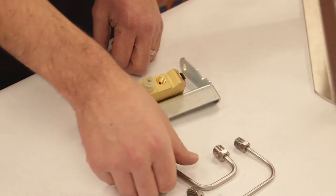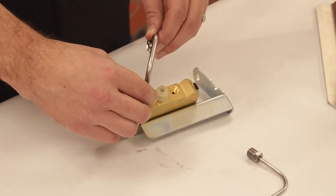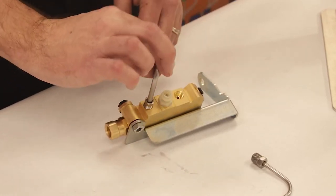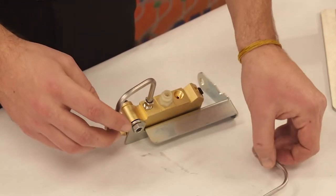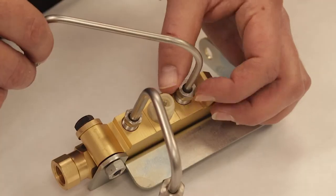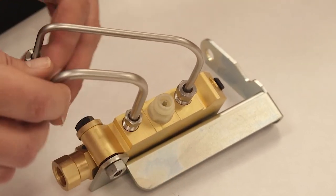Now take the shortest quarter-inch line and screw it into the valve — finger tighten loosely so that you have plenty of room. Next, take your smallest 3/16ths line and screw that into the valve as well. Notice that the lines when put into the master cylinder will make an X.